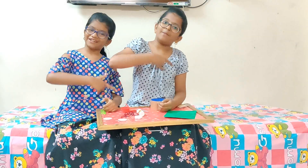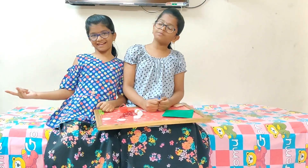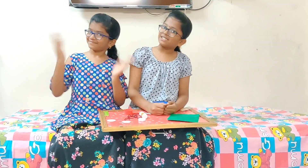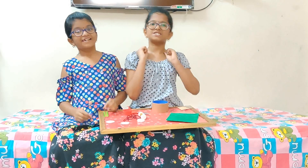Welcome to Lanky channel. Today we are going to show an example of simple machine — a pulley. Let's begin!